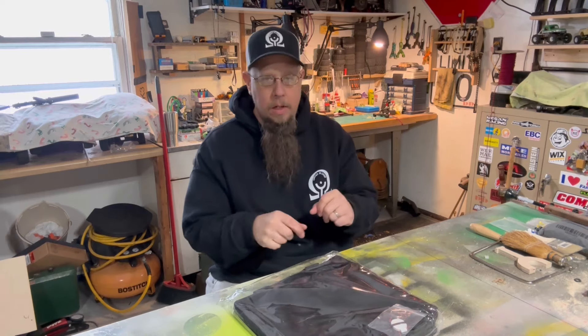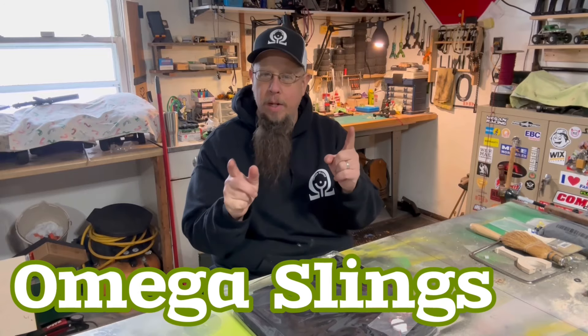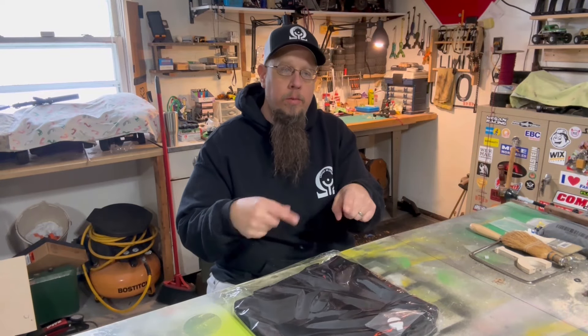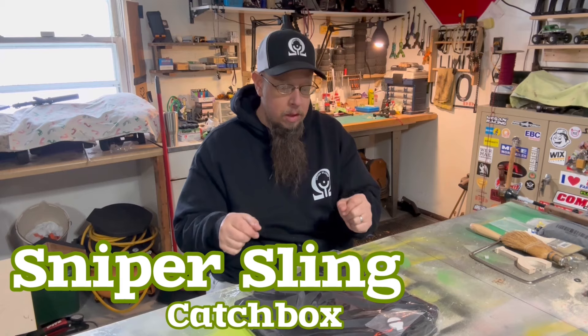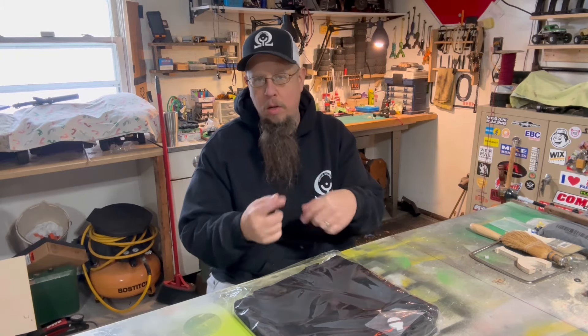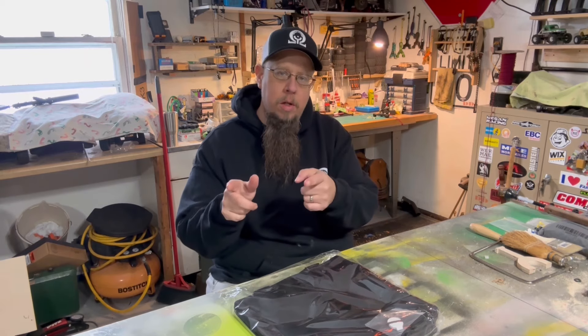So I went on Omega Sling's website — I don't work for him, all right. This is the Sniper Sling catch box. I'm going to take it out of the bag; I have not unwrapped it or anything yet. We're going to learn how to put it together, and then at the very end of this video we are going to shoot at it with a slingshot you've never seen.